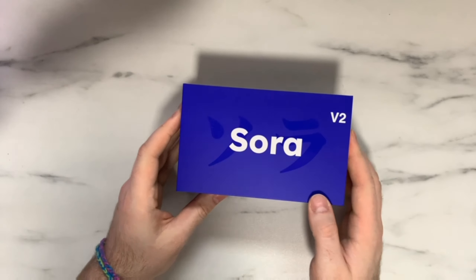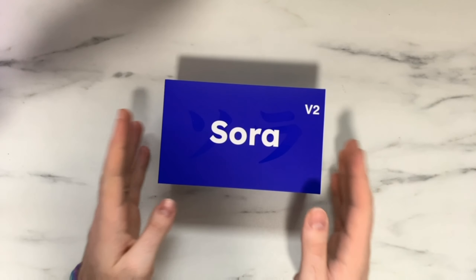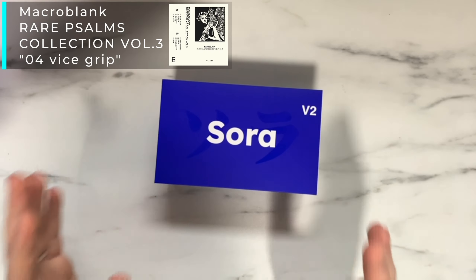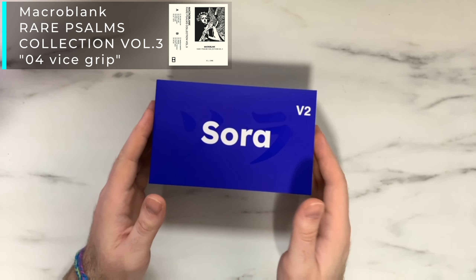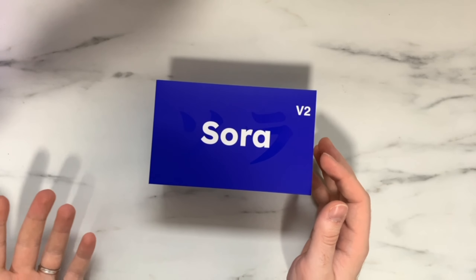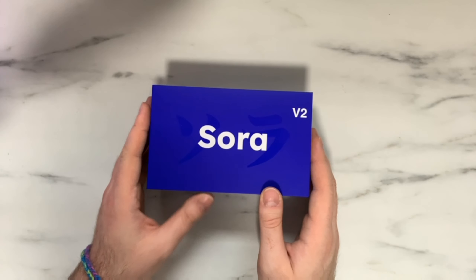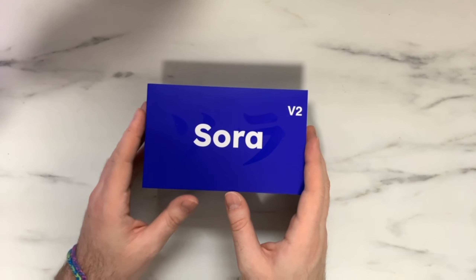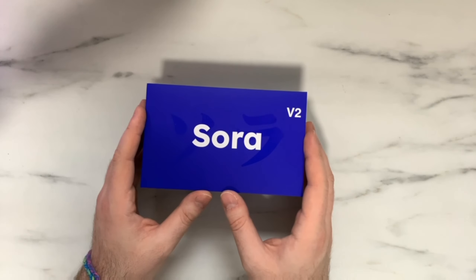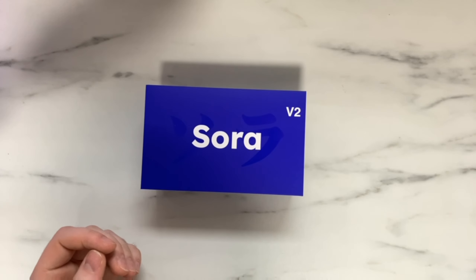Hey everybody, Melon here, welcome back to another video. Today I'm very excited to be talking about one of the most anticipated mice we've seen this year — the Ninjutsu Sora V2. I've been wanting to look at Ninjutsu's mice for quite a while. I really wanted to get my hands on the Sora V1, but unfortunately I was never able to get units. Ninjutsu was kind enough to send out a Sora V2 for me to take a look at, so thank you very much to them. Today we're going to be doing a quick unboxing and first impressions, with a full in-depth video coming in a month or so.